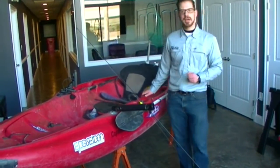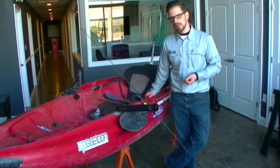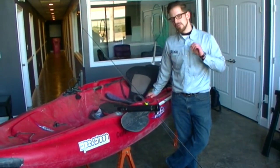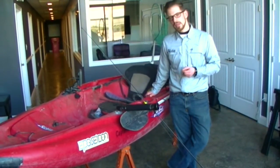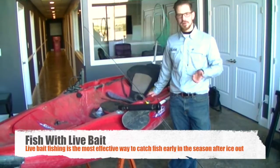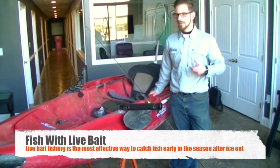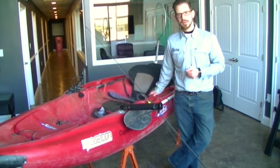Basically, after the ice out, the water temperature is still in the 40 degree range and all the fish are still really lethargic. By far, the most effective way to catch fish after ice out and before the water temperatures get near 50 degrees is to fish with live bait. Live shiners are what we use here in the Northeast, but any other live bait in your region that works — that's definitely the way to go.